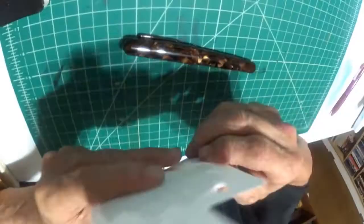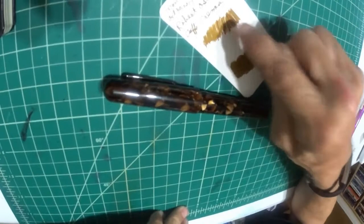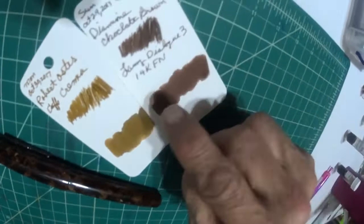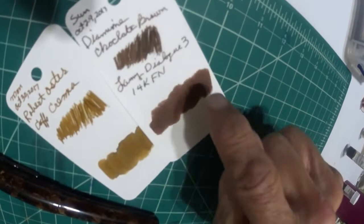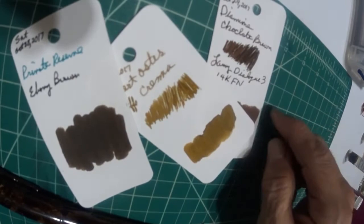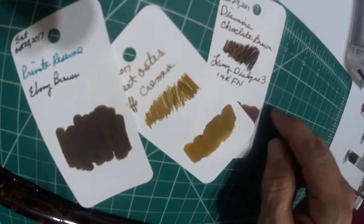Let me show you the colors I'm going to use. Here is the Robert Oster Cafe Crema right here. This is done with the pen's medium nib, and this is done with a Q-tip. Up against that is going to be the Diamond Chocolate Brown — here's done with the nib and this is done with a Q-tip. Last but not least, here is the Ebony Brown, just done with a Q-tip. So here are your different browns right here, and they're all really different.